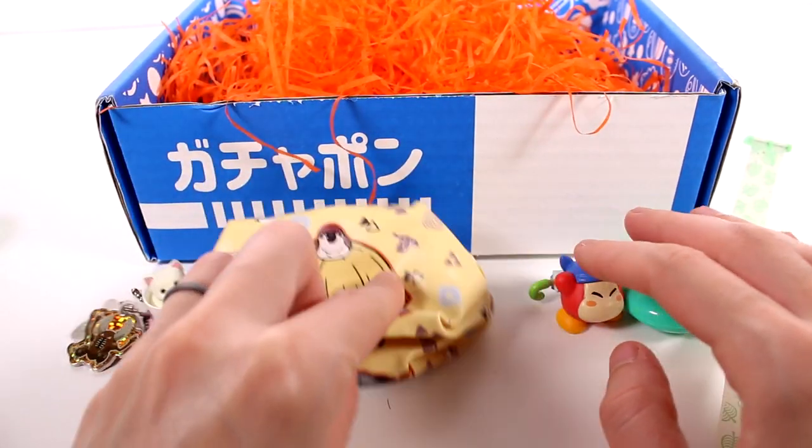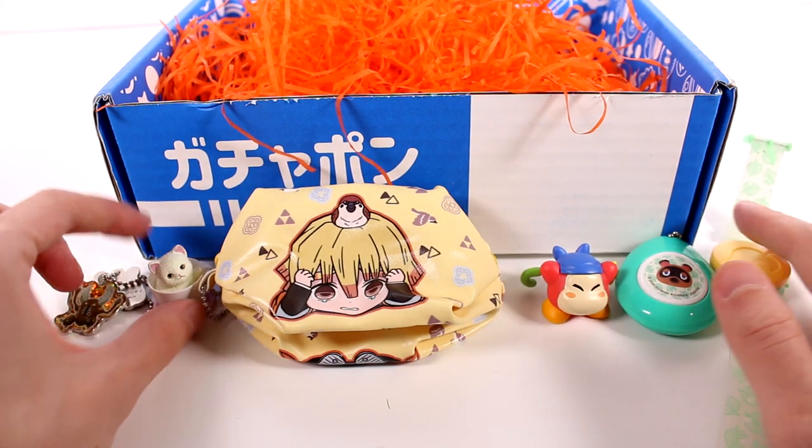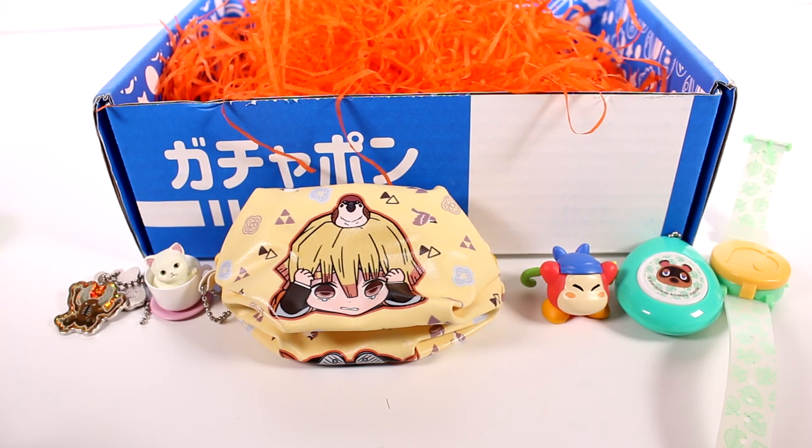Out of all of the items that we got today, let me know your favorite in the comments down below. As much as I love the Animal Crossing stuff, I'm going with my little kitty in a cup. I want to thank you guys so much for watching. Be sure to subscribe and I will see you next time.